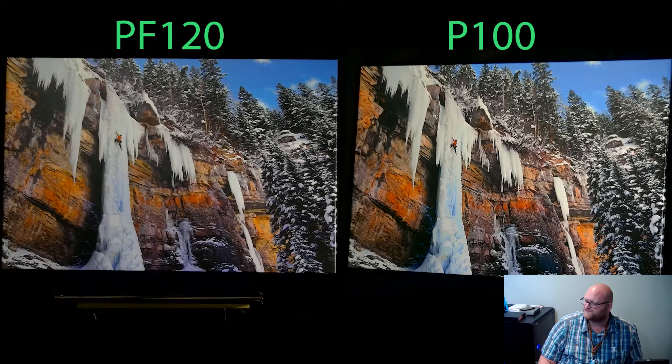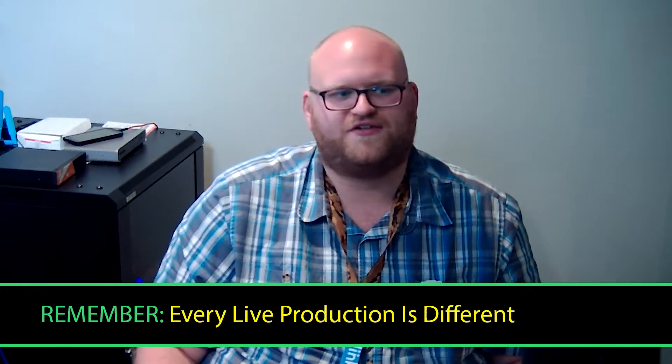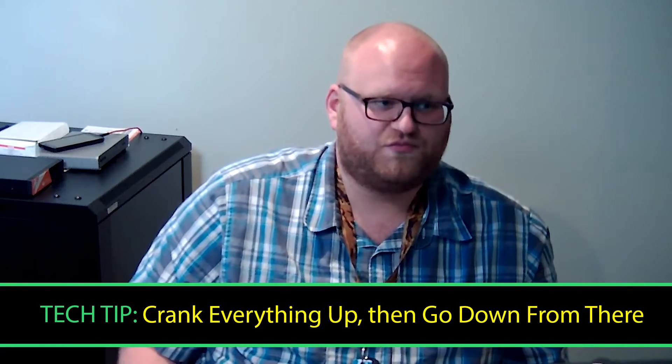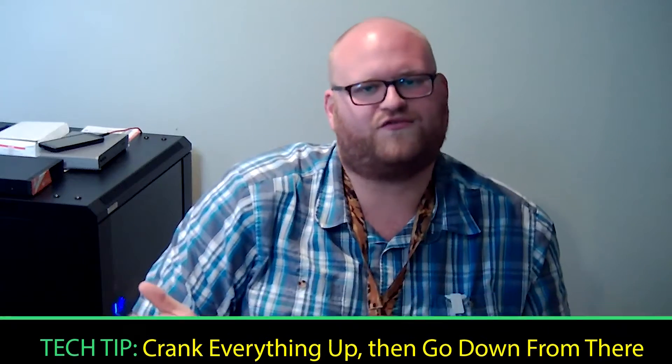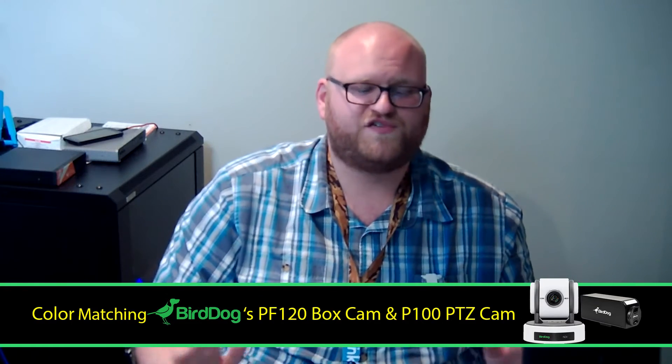That's because of the wonderful Sony sensor within these cameras. Job well done — it's pretty easy to color match these cameras. The key is it's not like there are presets you can just use; it's different with every production. You go from one location to another and you're going to have to play around with it — unfortunately it's not set-it-and-forget-it. My tip is: crank the setting to the extreme so you can really see the effect, then scale it back down from there. As you can see, it's pretty simple to match the color from your BirdDog PF120 box camera with your BirdDog P100 PTZ camera.